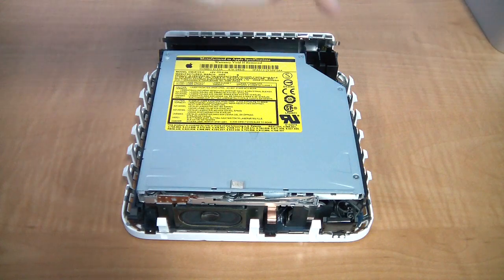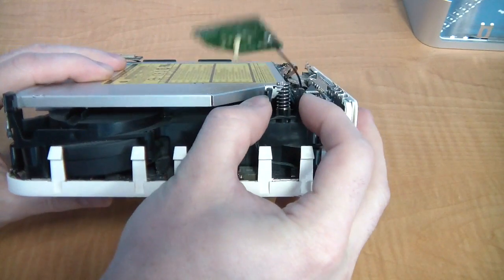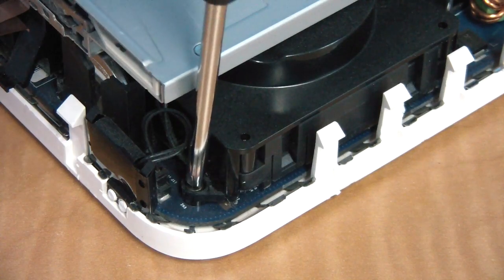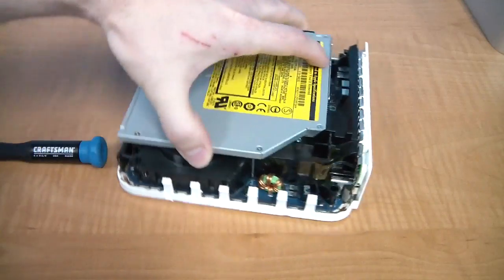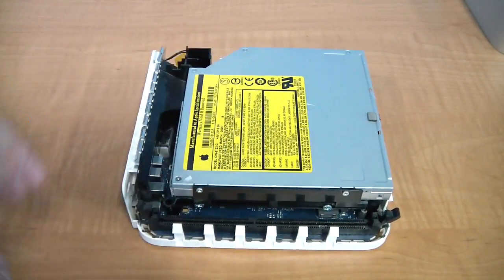Check this spot right here. This unit doesn't have an airport antenna, but if yours does, you'll need to remove it first. Next, you'll need to take out these three screws. Here's the first one. You may need a magnet to remove these once they're loose. Here's the next one, and here's the last one.